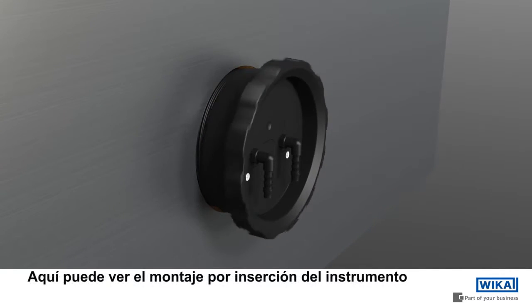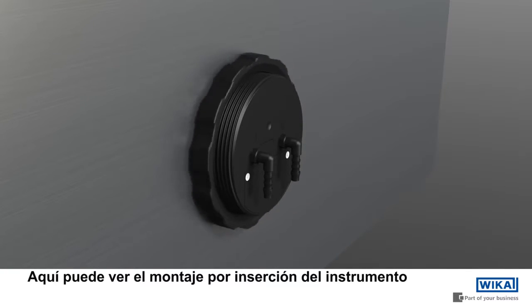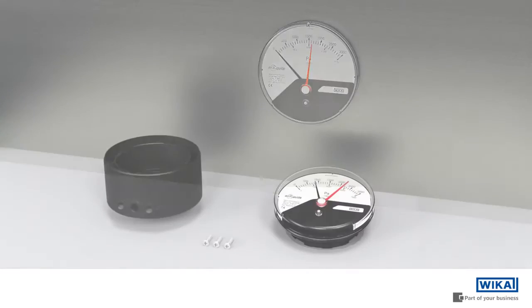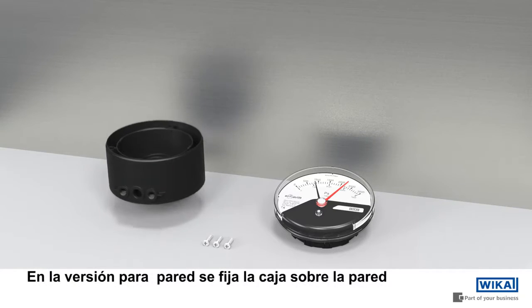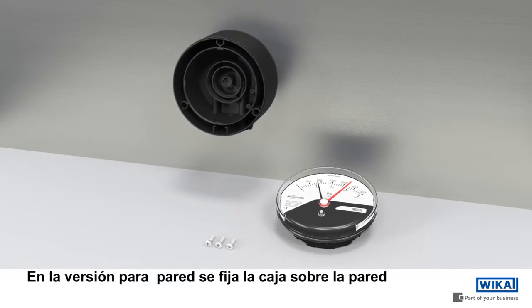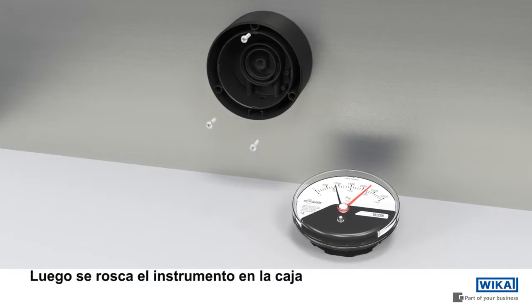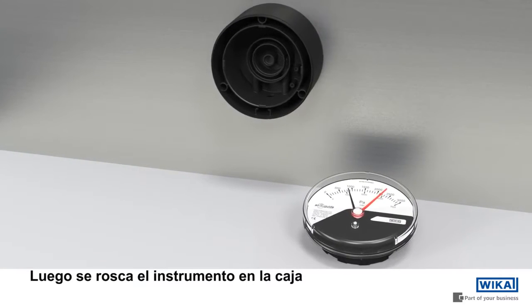Here we see the instrument for flush mounting. For the surface mount version, the basic case is first fixed to the wall. Then the measuring instrument is fastened to the basic case via a bayonet fitting.